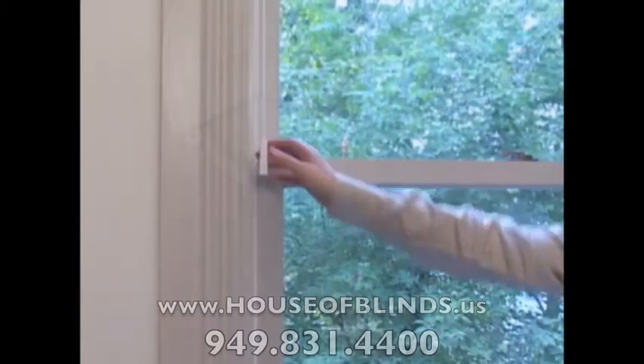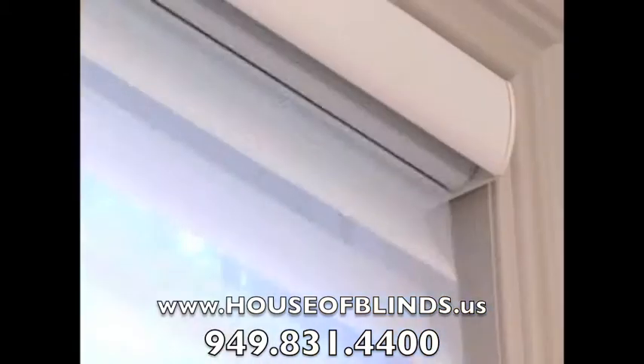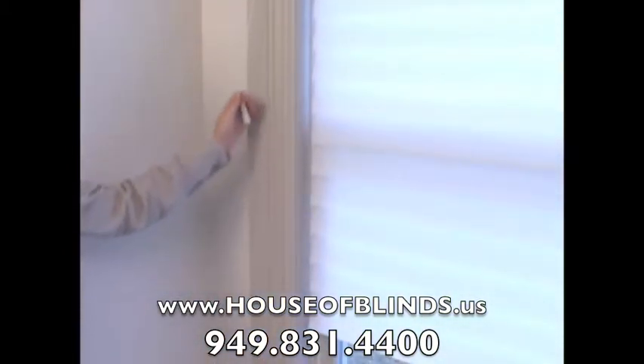To raise, simply pull on the front of the cord loop, or choose our optional UltraGlide retractable cord system, which keeps the cord at the same length whether the shading is raised or lowered. This system provides enhanced child safety, since the single cord is less accessible to young children.